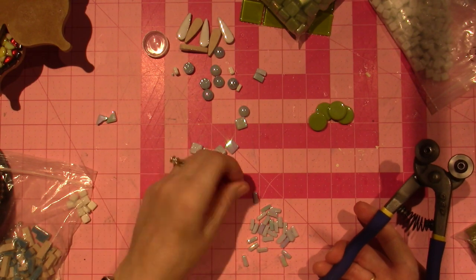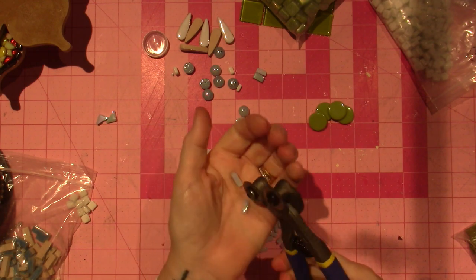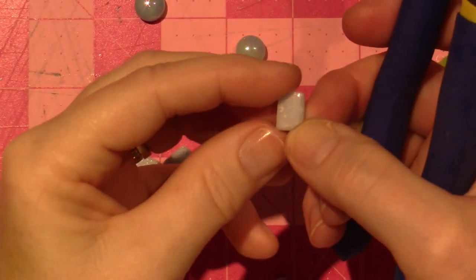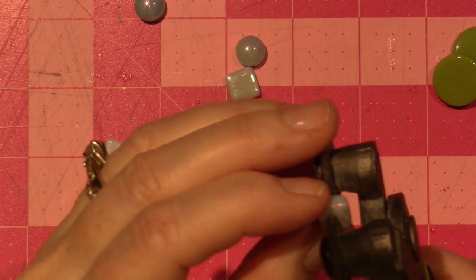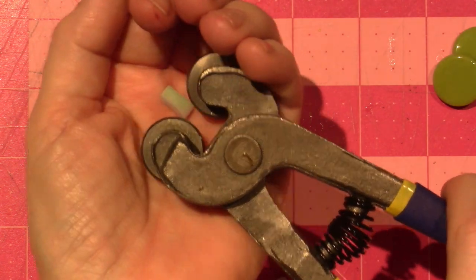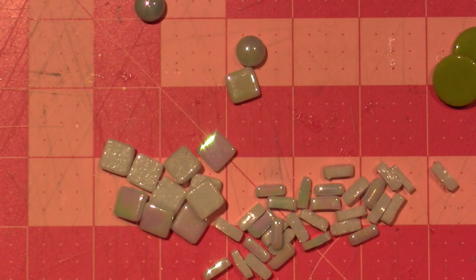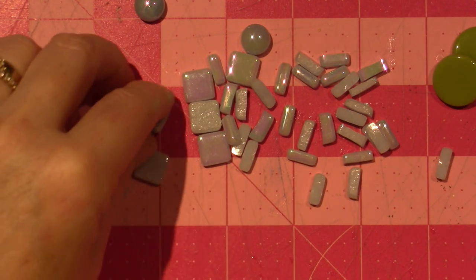All I'm doing is just eyeballing a third, a third, a third, and putting the nipper in the center of the tile. So I put the actual blade of the wheel right in the center of the tile as best I can, squeeze — just hold your hand over it to catch it — and nip. Then you get a nice pile of thin ones that I can actually use. I'm excited — I'm going to use these for the body.